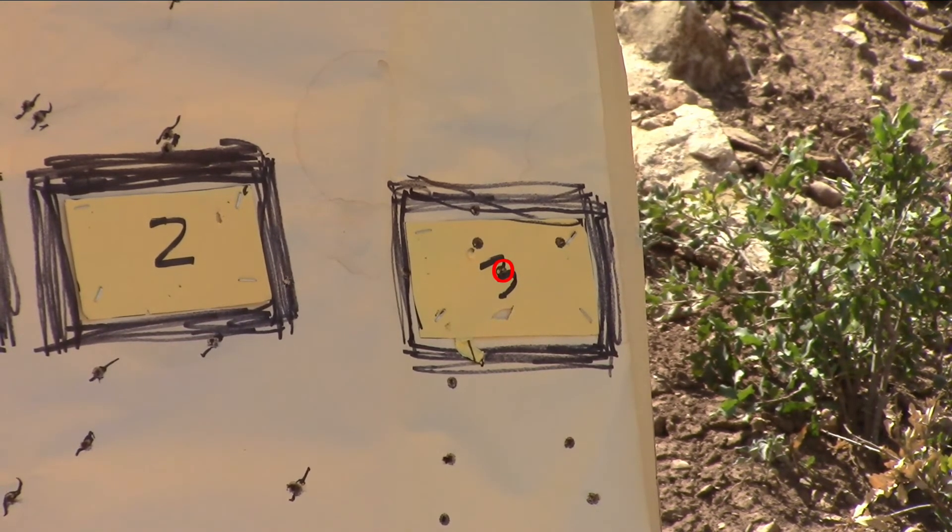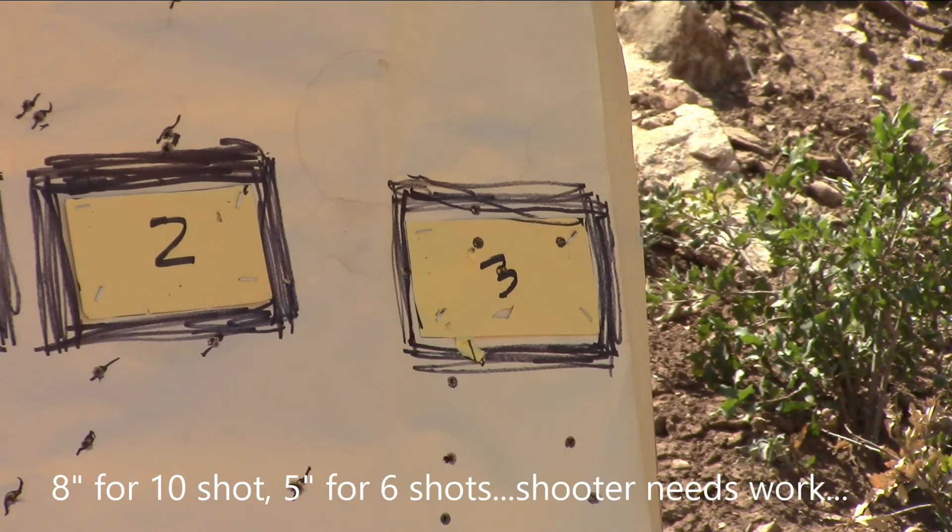Boom. Right smack dab in the middle. This group: 8 inches for 10 shots, 5 inches for 6 shots, but I need to practice.